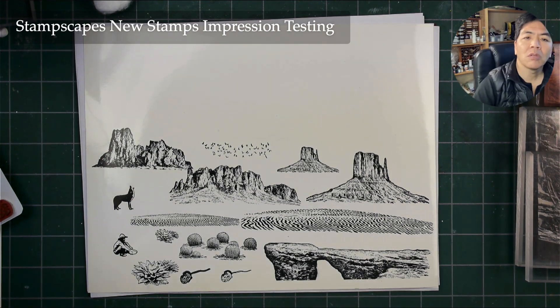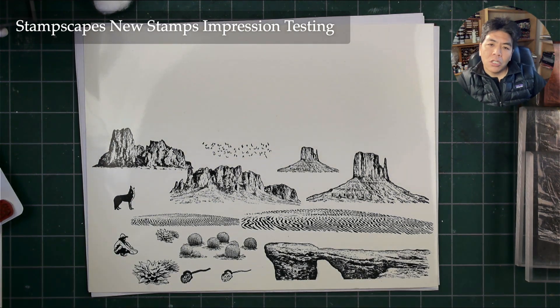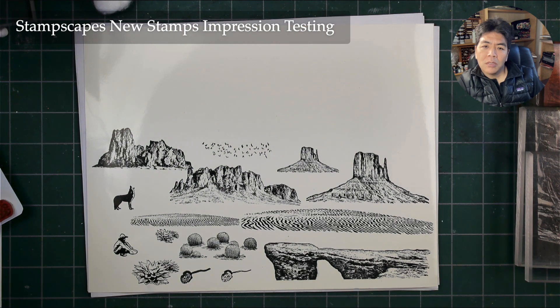Thanks for watching. If anyone checks it out later on, we'll be on with the Stampscape Friday Night Live and we'll do some stamp sketching with these stamps.